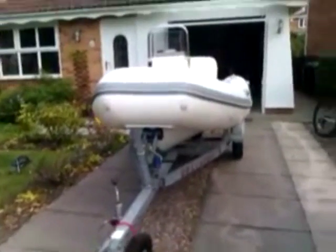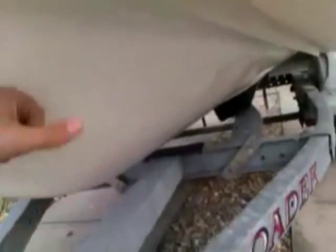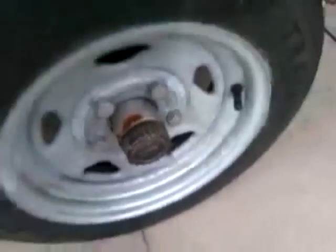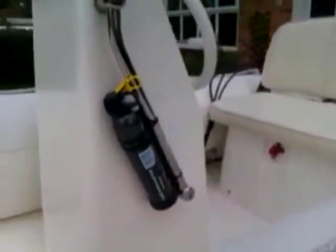Hello there, this is the Brig F360L. This boat is a proper hard-hull RIB. It has oil-wash bearings for those who are interested. The F360L is the look-through version.